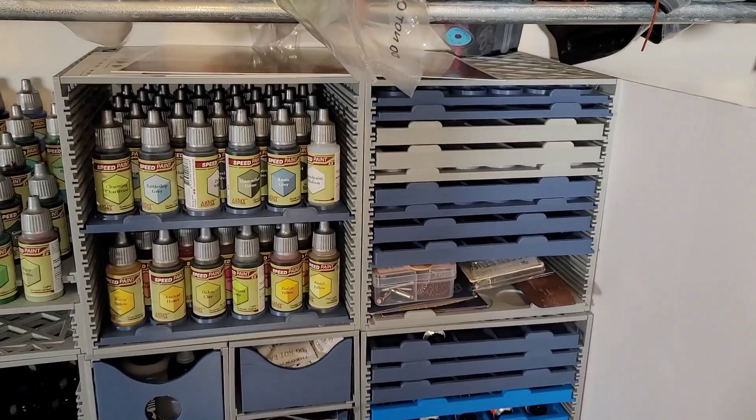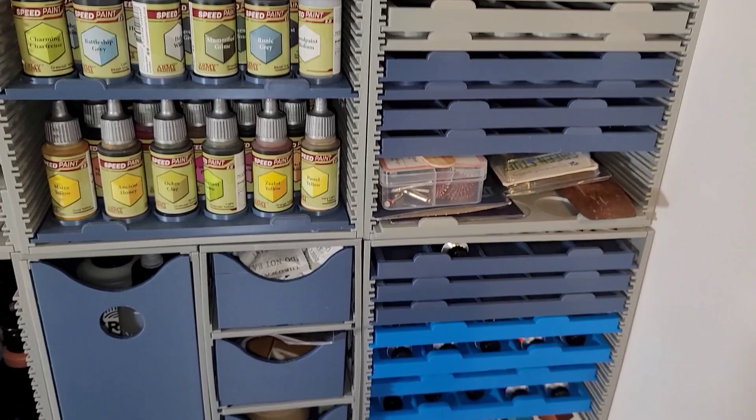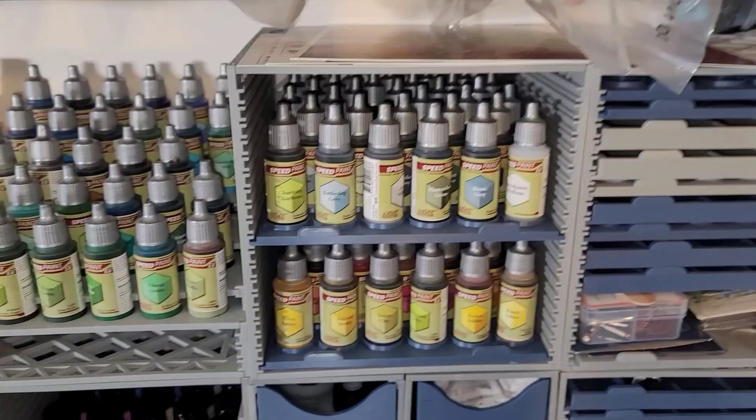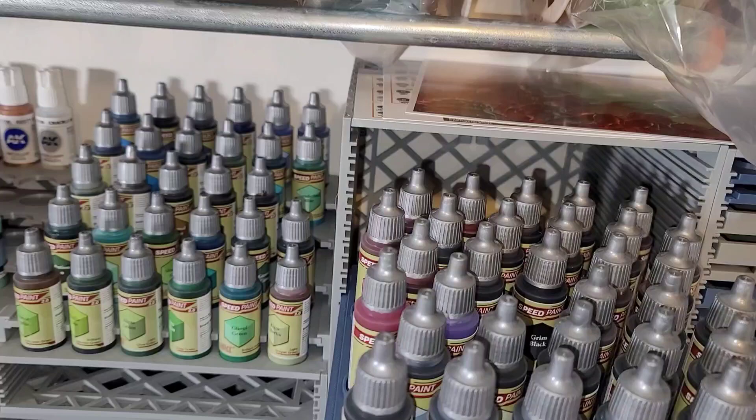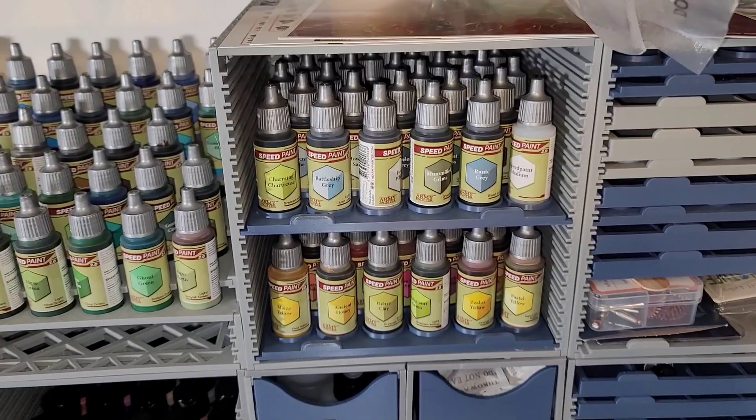Over here I have extra sliders that I made that I'm not currently using, as well as sliders for two paints. Here I have my Army Painter Speed Paints — they have sliders, you can slide them pretty much all the way out so you can usually get into the back. They will support themselves and you can usually store quite a bit of paint within one of these 200 by 200 millimeter cubes.